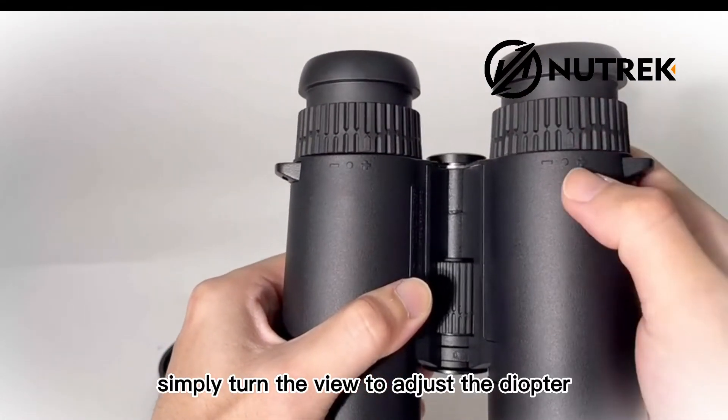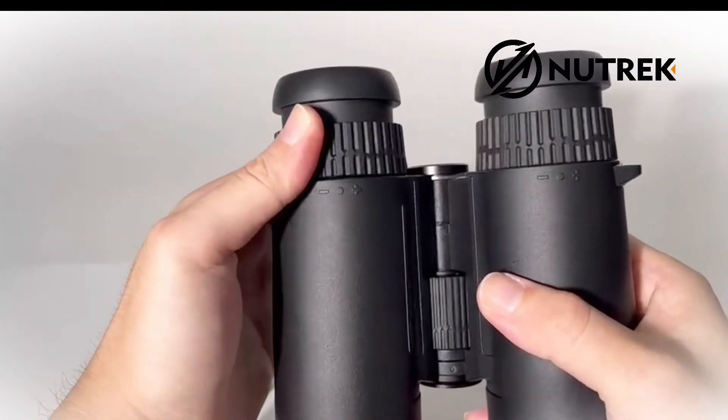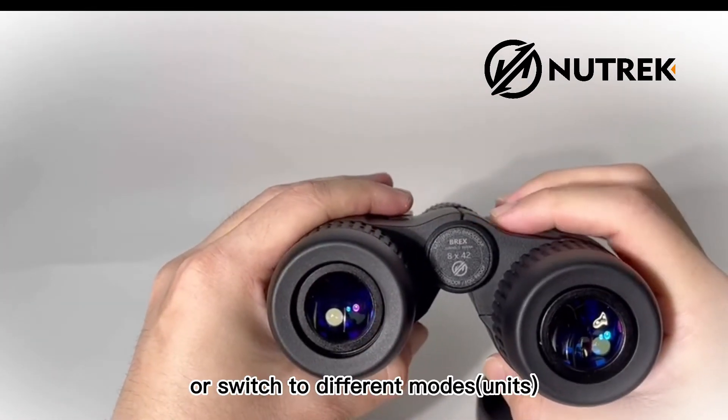You can adjust the eyepiece according to your preference. Simply turn the view to adjust the diopter. Press the button to measure distance or switch to different modes.